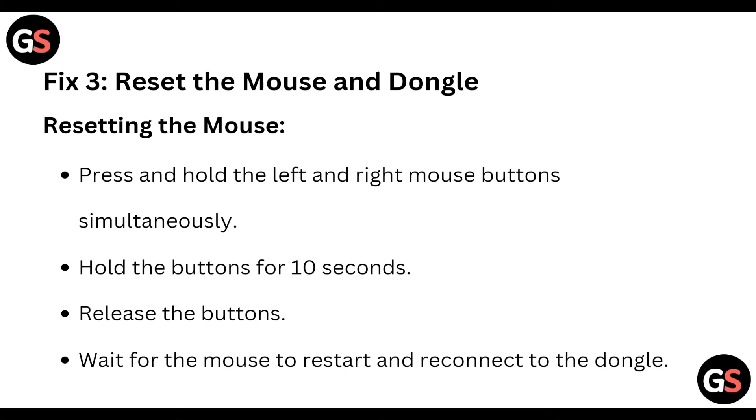Now, try resetting the mouse. Press and hold the left and right mouse buttons simultaneously, hold the buttons for 10 seconds, then release. Wait for the mouse to restart and reconnect to the dongle.